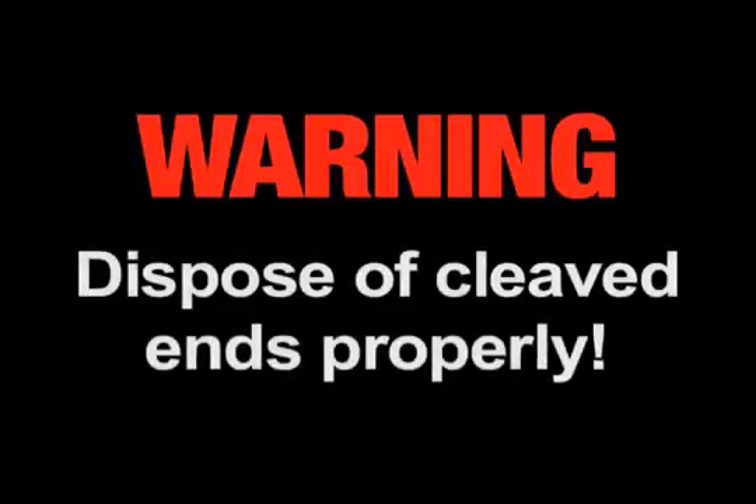Warning. Always wear eye protection when handling optical fibers. Dispose of any cut or cleaved ends properly.